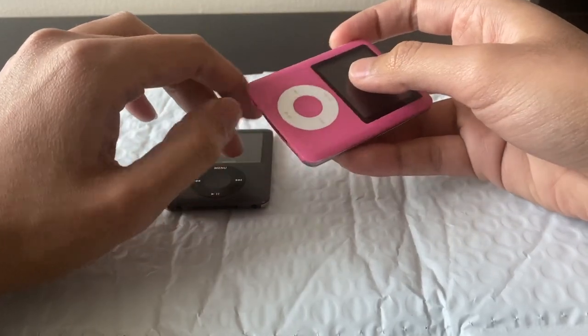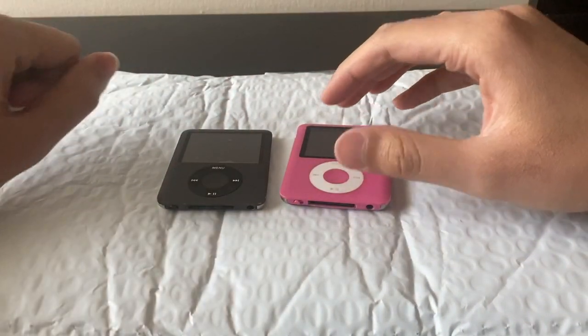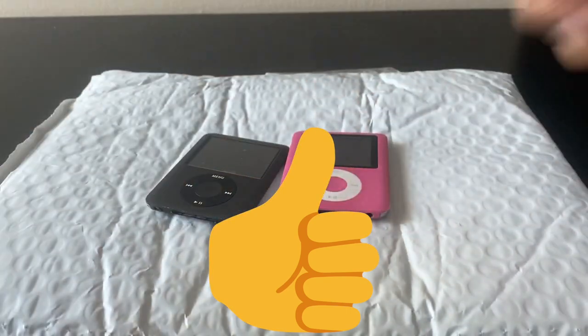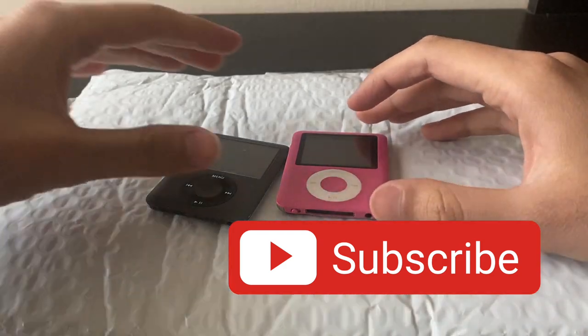I thought might as well have some fun with it and take a closer look. I also got a refund — the seller said keep it and refunded me the money. Don't forget to hit that like button and check out my channel, and if you like what you see please consider subscribing. All right, let's jump right in.